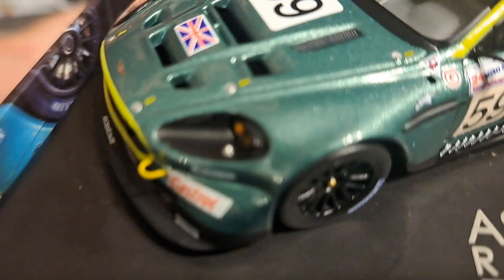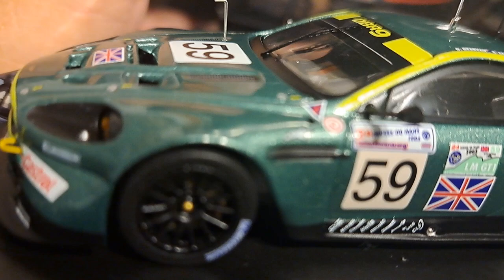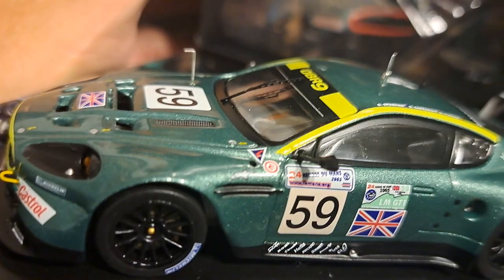One of the complaints I have about IXO is their lack of attention to detail sometimes. But from the side of the car, I'm going to tilt this up and take a look at the wheels — you can see the rotors and the brake calipers in there, which sometimes you don't see on IXO cars.